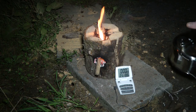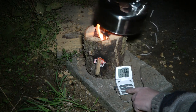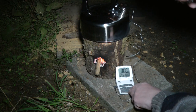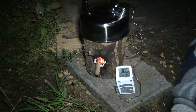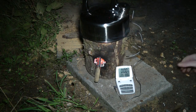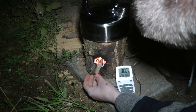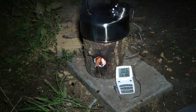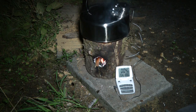Okay, we'll go for a boil test here. We've got two cups of water in this kettle, sitting at 21 degrees at the minute. We'll stick it on and start a timer. It just needs a bit of small fuel in there just to keep the flame going.